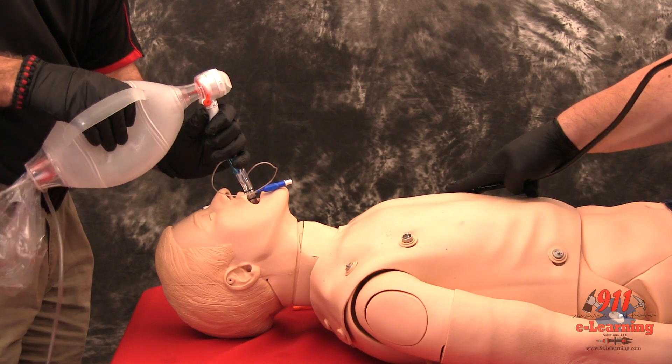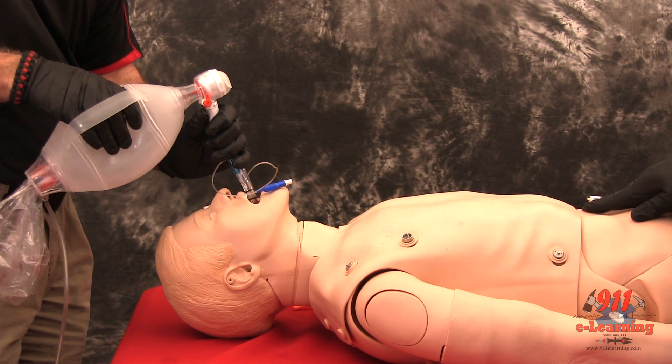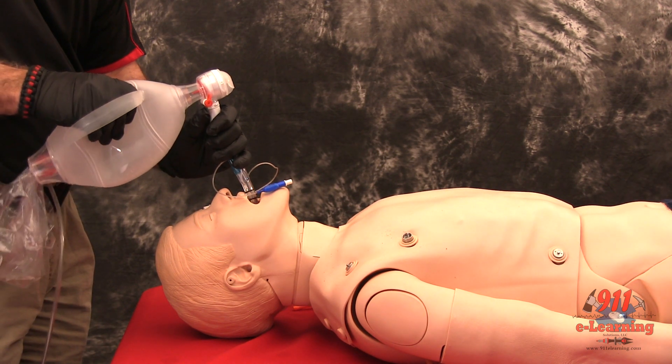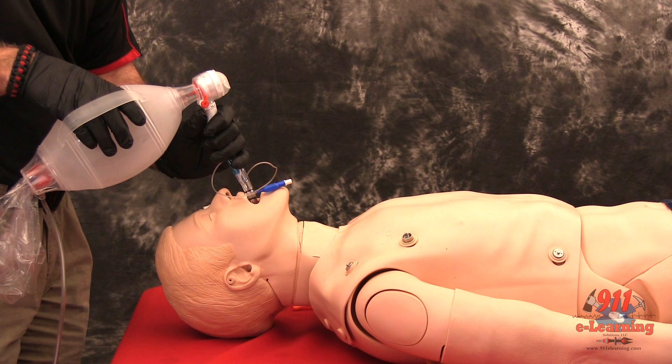In the esophageal mode, stomach contents can be aspirated through the number 2 or white tube, relieving gastric distension.